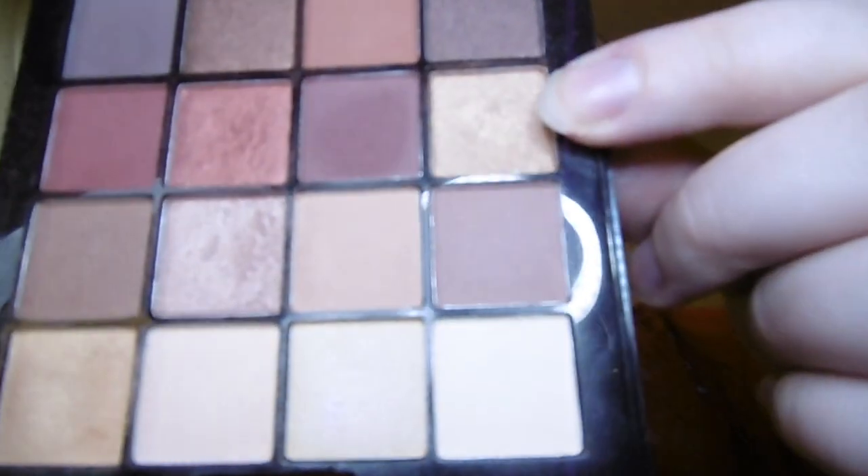I'm now taking a gold shade and applying that on top of the lid for a nice bold golden base. Then I'm taking my pointed Ecotools brush and going in with a brownie gold shade into the crease. I've been using shimmer shades so far; now I'm going in with a more matte dark shade and putting that back over where the crease colour was, just to darken that area a little bit.